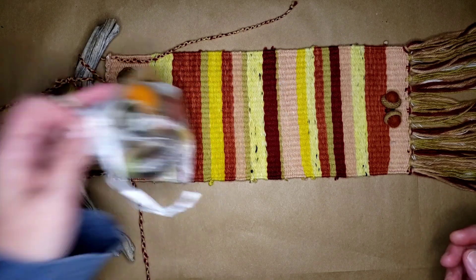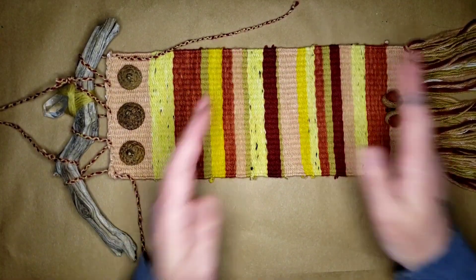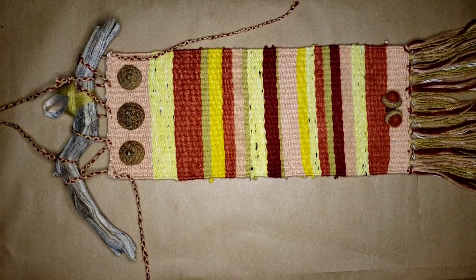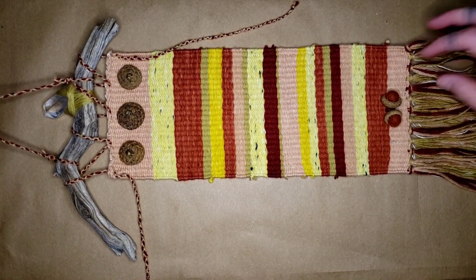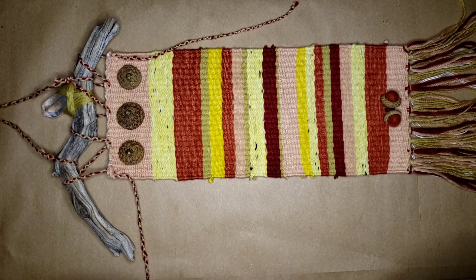That's probably two or three days worth of on-and-off weaving, because I do other projects in between so that my back doesn't get tired. Anyway, that's one of the many projects that I wove on the kid looms, and I will show you some more shortly.